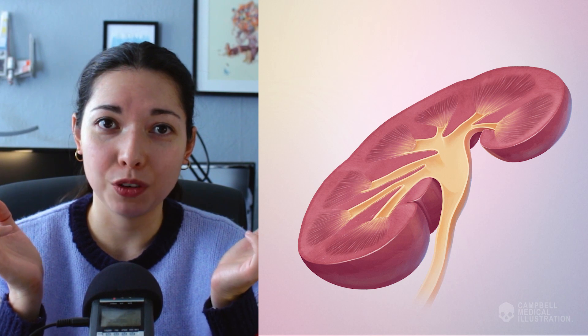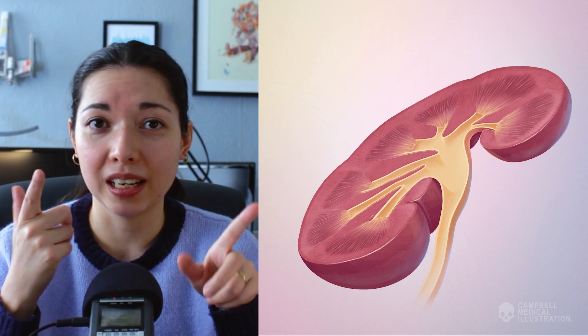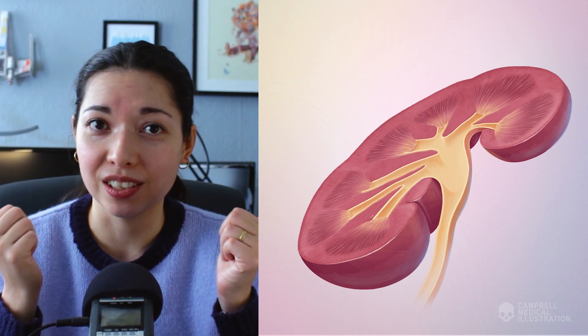Hello, my name is Annie Campbell. I'm a medical illustrator and animator, and welcome back to this channel. Today I wanted to give you a little glimpse into how I created this medical illustration of a kidney cross section, and I hope you enjoy and that you're all taking care of yourselves.